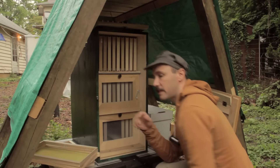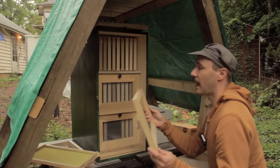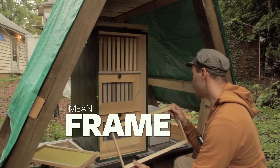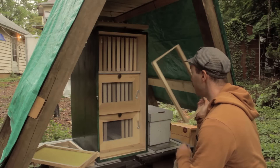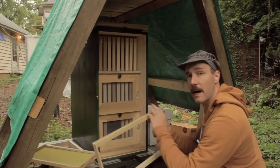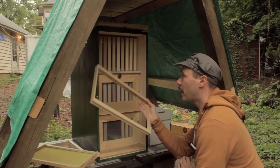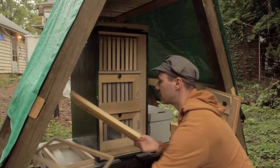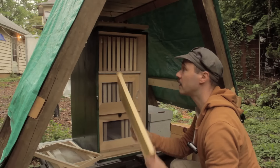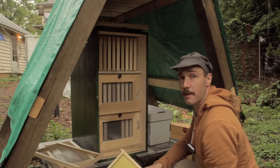In his book, Professor Božić recommends modifying the AZ hive with ears to hang the way a Langstroth hive will, putting AZ frames into your nucleus box and allowing the bees to fill them. But another possible way is to take the Langstroth frame from inside the nuke and install it into the AZ hive, which is what I'm going to do today.